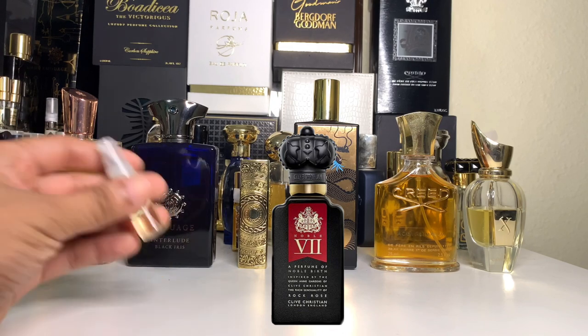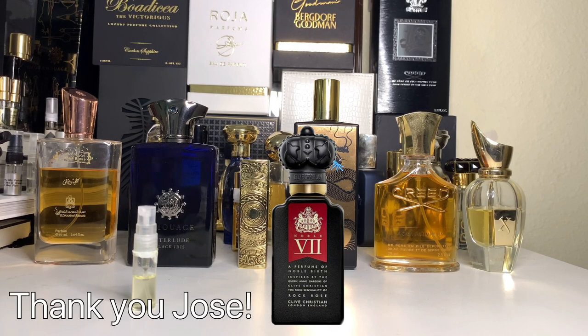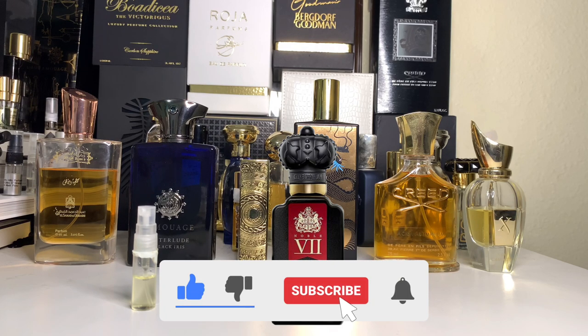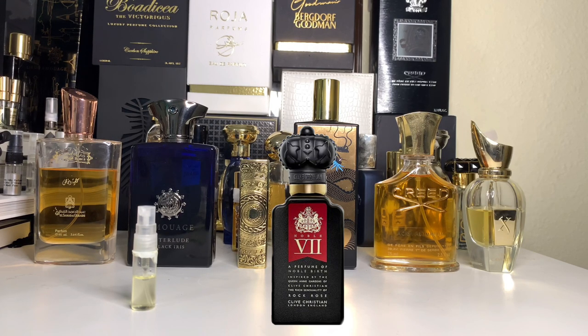That's my quick review on Clive Christian Rock Rose. Again, I want to thank Jose for sending this over — I'm pretty sure he uses this as a grabber. You can go to any luxury department store; they have Clive Christian. Try it out — you'll see what I'm talking about. It's a higher-level grabber, slash maybe signature scent for most guys type deal. This is Troy D. Thank you for watching. Don't forget to like and subscribe. We're about to reach 4K — coming up very, very soon. Take care, guys. God bless you. Love you. Peace.